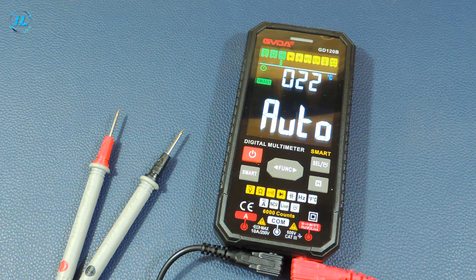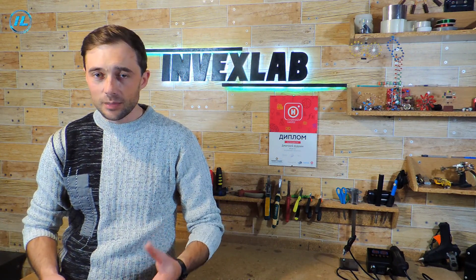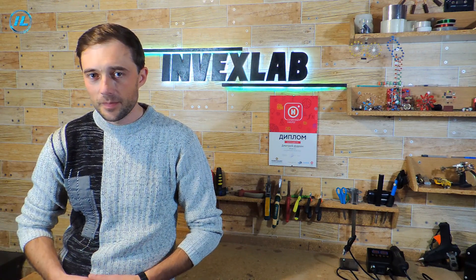As this test showed, the GVDA multimeter perfectly fulfills all the stated functions. Measurements are made fairly accurately, clearly and without significant delays. The GVDA digital multimeter is an excellent choice for a home workshop. A link in the description will allow you to purchase this multimeter if you wish. This concludes this video — click on the subscribe button and also on the bell icon. Thank you for watching and bye!